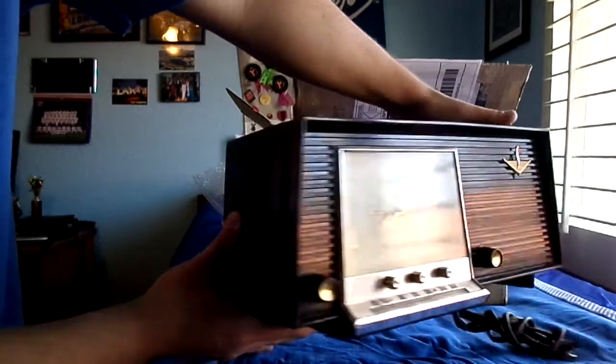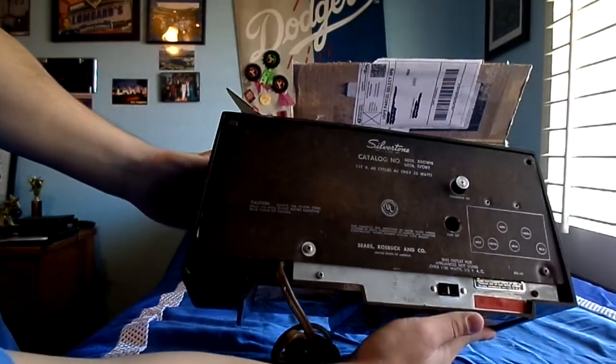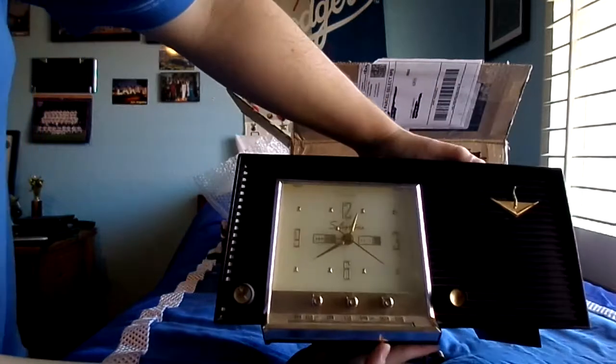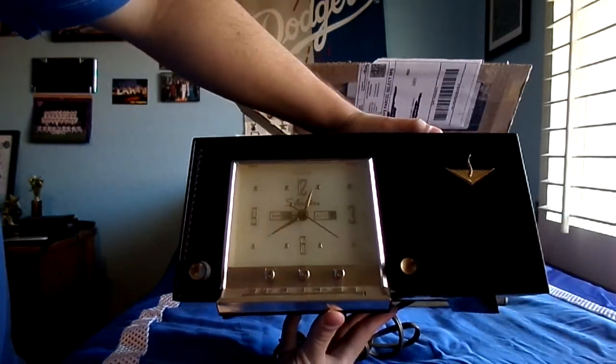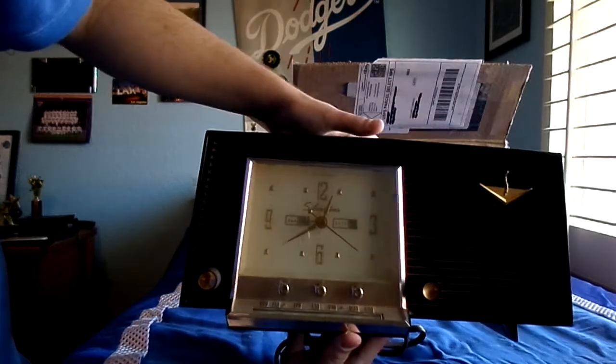Let me show you around the thing — there's the side. Oh my god, look at this thing, look how huge it is! I seriously didn't expect it to be this big; I thought it'd be smaller.